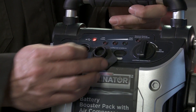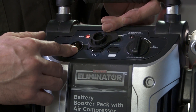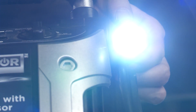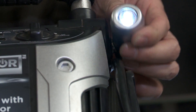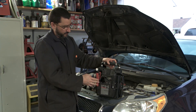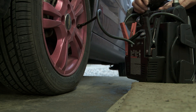First of all, we have a USB port where you can charge your cell phone. We have a cigarette lighter power socket to make all of your accessories work. We also have a small flashlight that helps you boost your car when it's dark outside. At the back of the power pack, there's an air pump that lets you inflate your car's tires or your kid's bike tires.